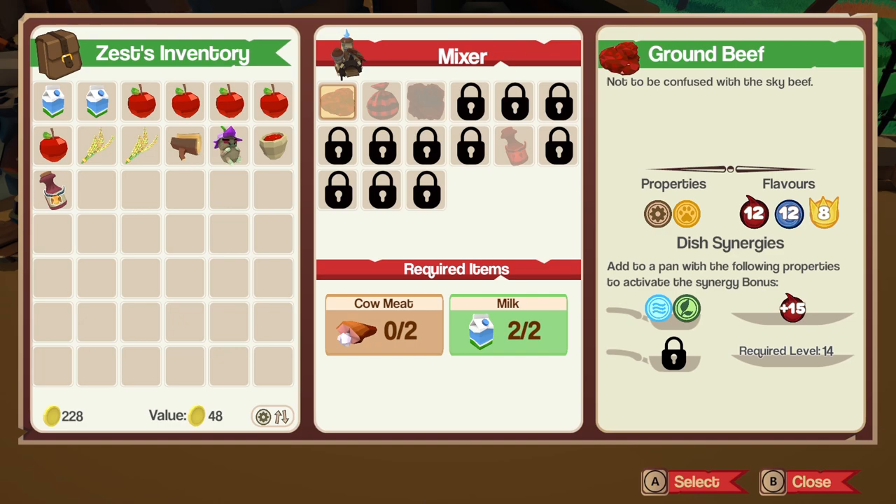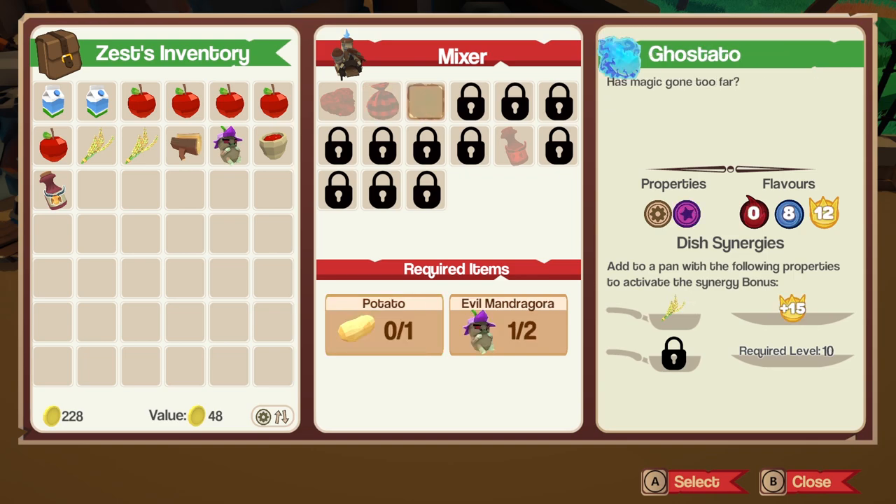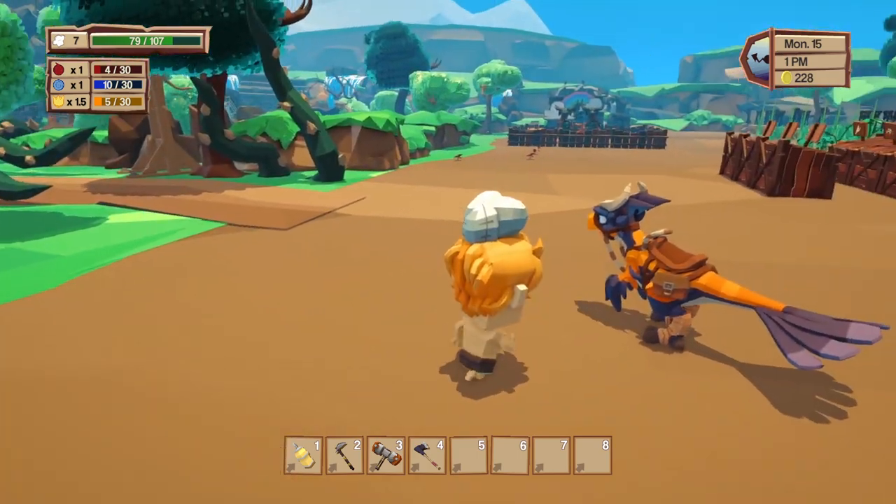We have the recipe for ground beef — I could definitely make that. It's mechanical and animal, which is a synergy I need for a lot of things, and it works with water leaf. There's also special dough and the ghost tato! Now we're getting into some stuff. For the ghost tato, we need another mandragora and a potato.